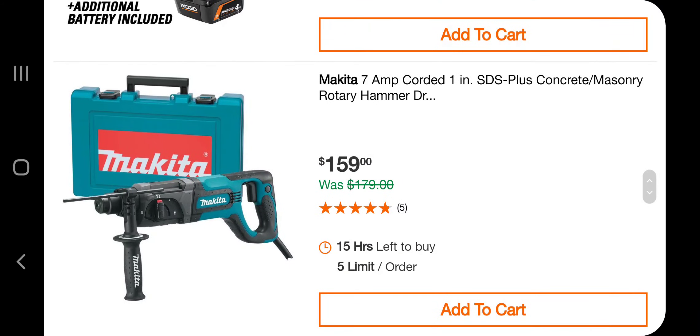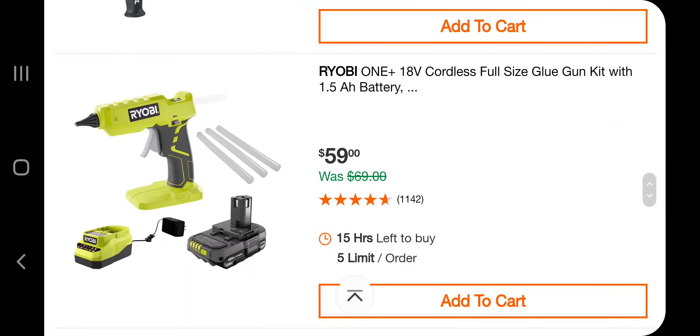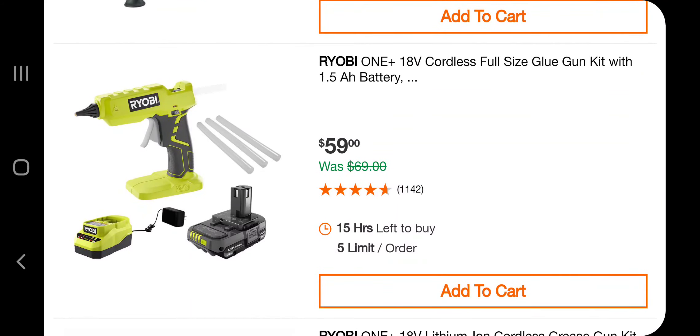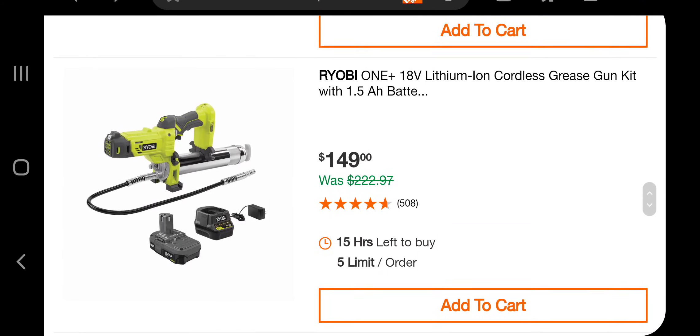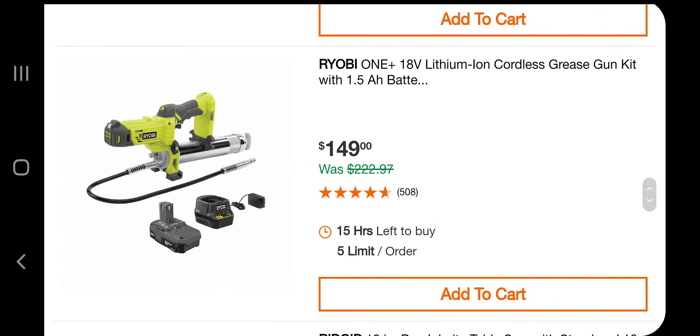You've got a Makita 7-amp corded 1-inch SDS Plus concrete masonry rotary hammer for $159 — not bad. You've got a hot glue gun kit for $59 and a grease gun kit for $149.